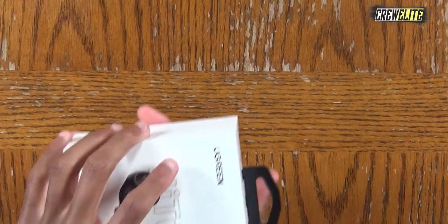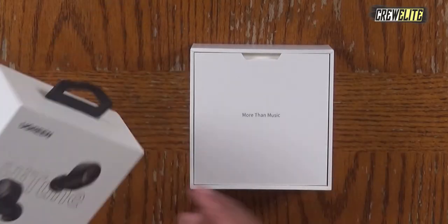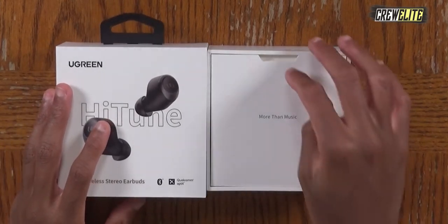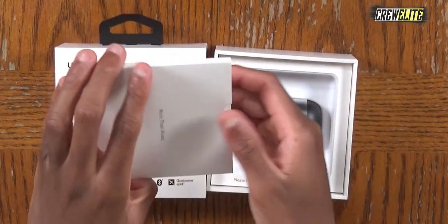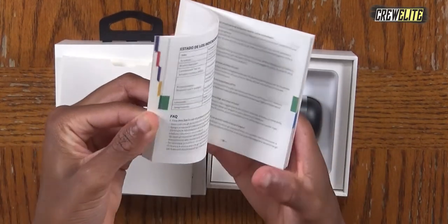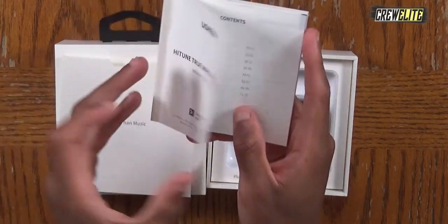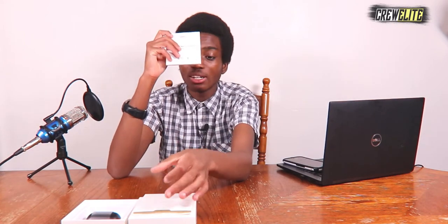All that's left is to open it up and see the goodies inside. Inside the sleeve is the user manual — it's really nice and organized, even color-coded by language, so if you speak different languages you can find the section for your language and read the directions. I really like how they did this user manual and recommend checking it out, especially if it's your first time setting up the product.